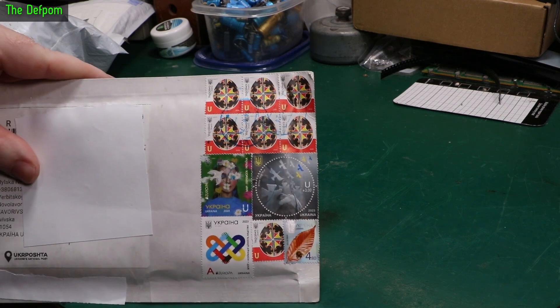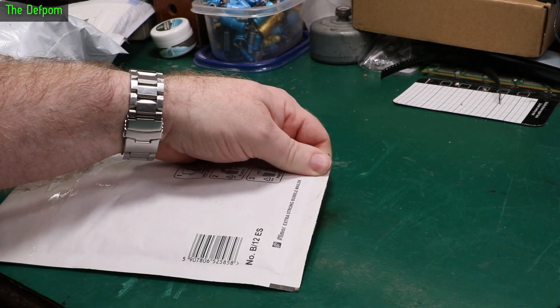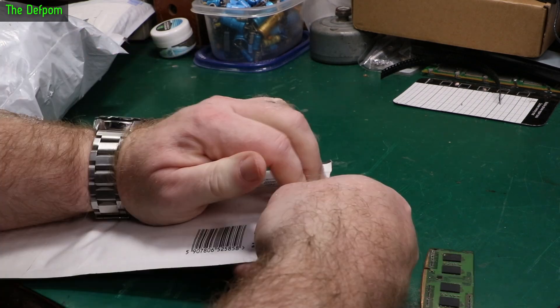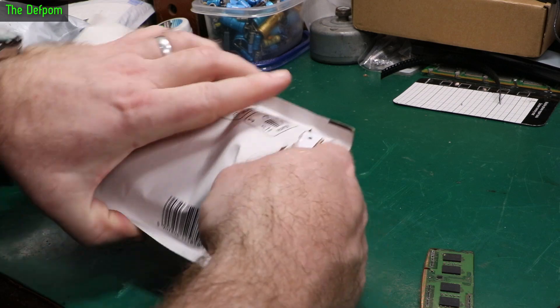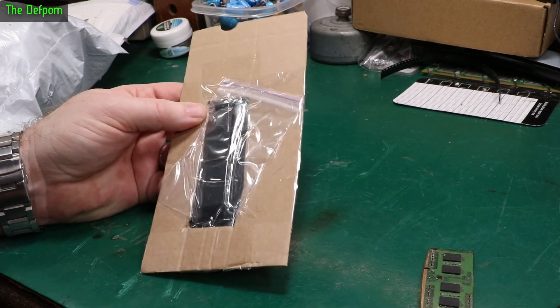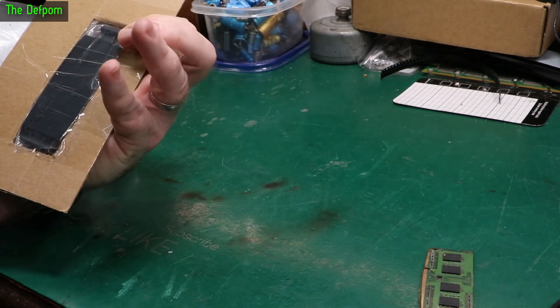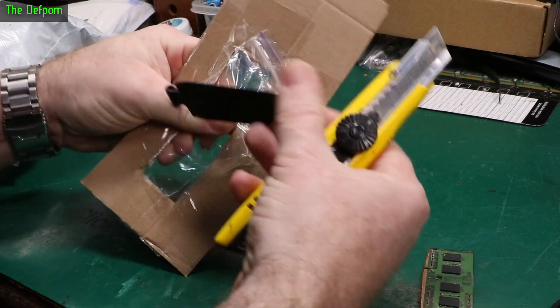This one here has come from Ukraine. Check out those stamps — awesome. It's amazing the postal system is still working. They're doing really well. Certainly feel sorry for them, the situation they're in. Couldn't wish it on anyone. It's really well taped in — wanted to make sure this one's not going to have issues.